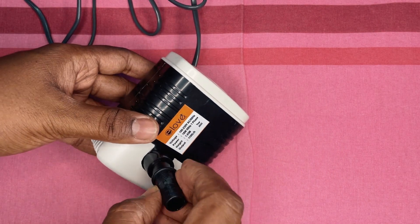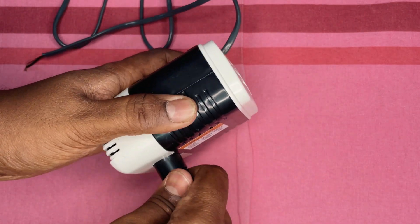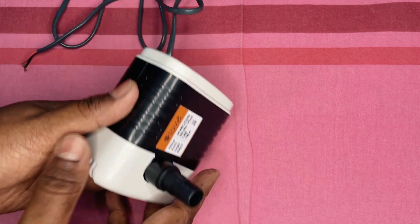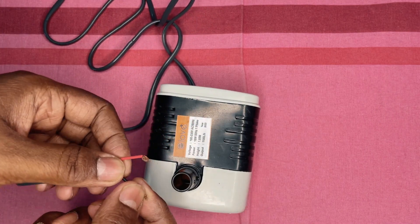The wire is only 2 feet in length, which is okay for me, but if you want it for an aquarium then at least 4 feet is recommended, otherwise you have to extend the wire. Also, it does not come with a plug, which you have to purchase separately.